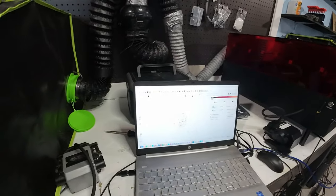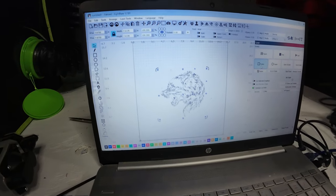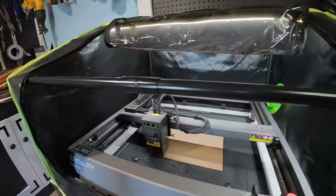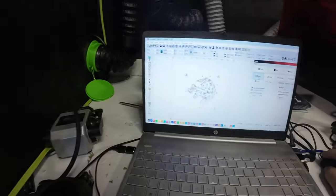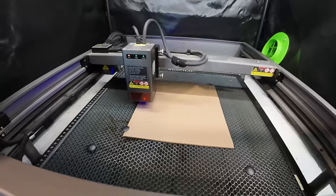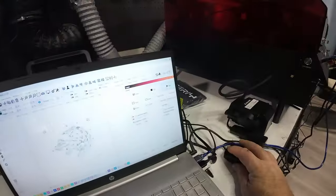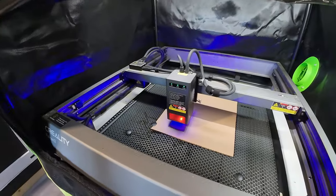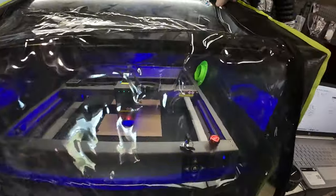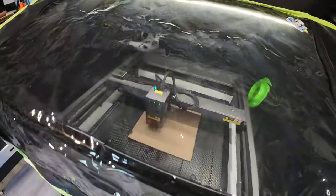Without getting into all the details of how to do this — if you get one, you're going to have to learn like I did. I've got the image pulled up here in Lightburn. This represents the bed here, and I've got this centered in there. We're going to go ahead and frame this out — click frame — and you'll see a laser beam showing where it's going to print, so I know it's going to get on the cardboard. Let's go ahead and hit start. I need to turn the fans on because it gets a little smoky if you don't.